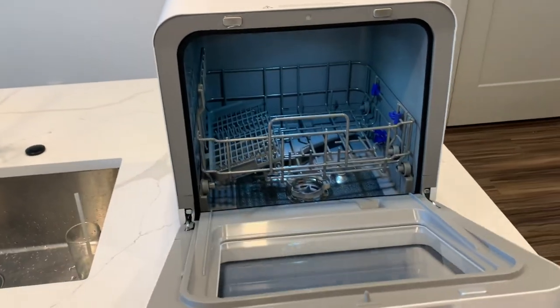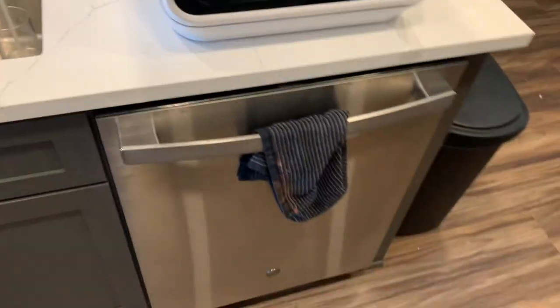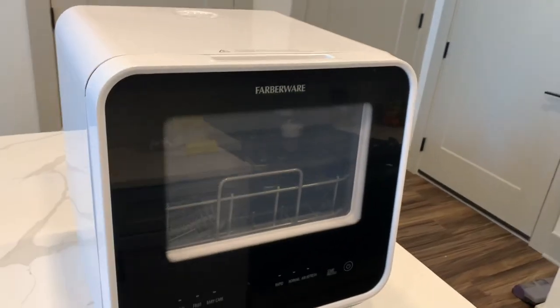Let's review the Farberware Countertop Dishwasher. I just got this dishwasher in because ours actually went out, but it works like a charm.